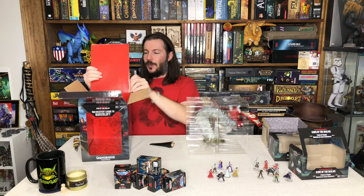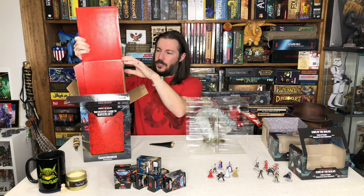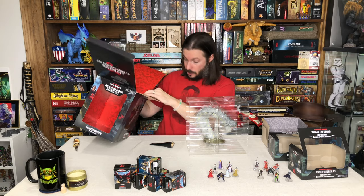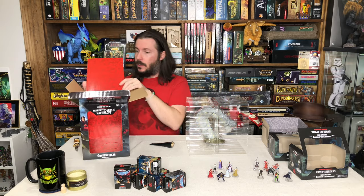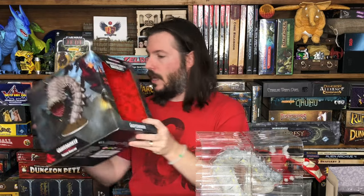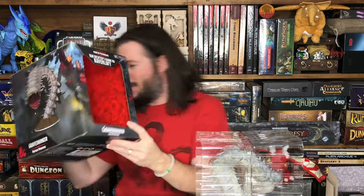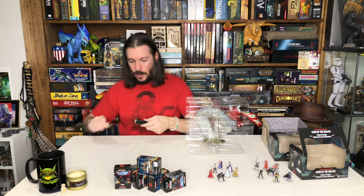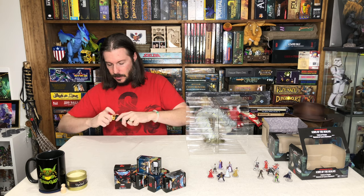I absolutely love the interior they did here — just matching the shirt for the day. I don't know if that was really planned, but it's how it worked out. Nice box. I love the interior — well done on the interior of that box. Set that aside.